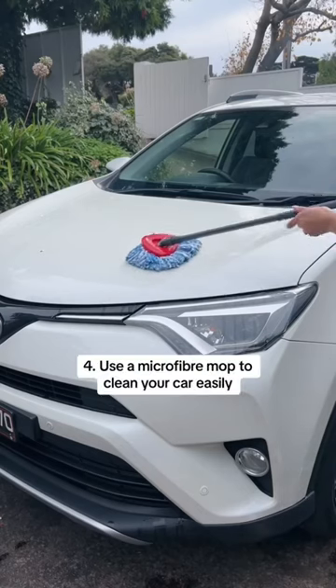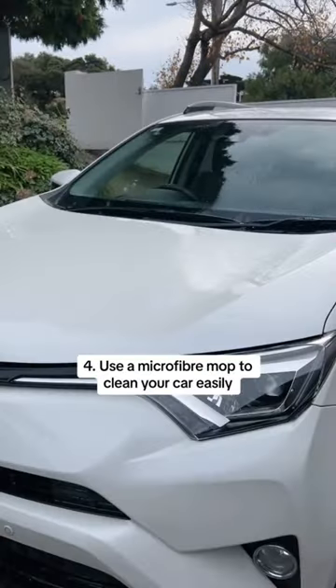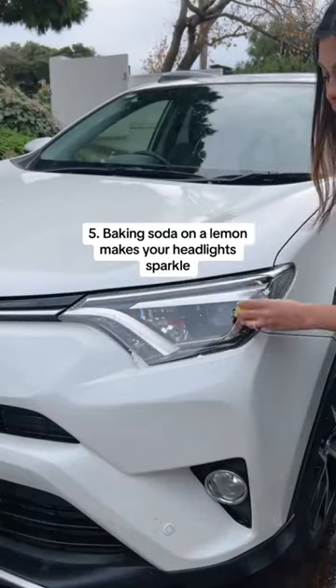Use a microfiber mop to clean the outside of your car easily. And sprinkle baking soda on a lemon to make your headlights sparkle.